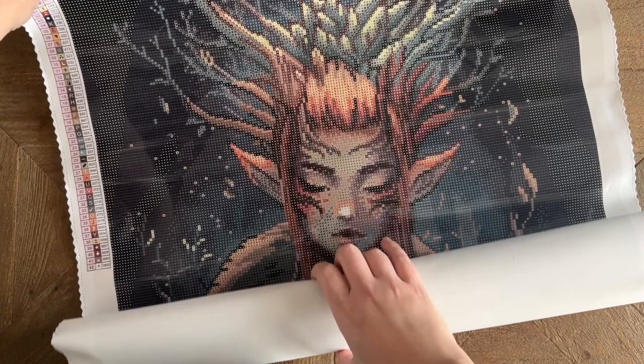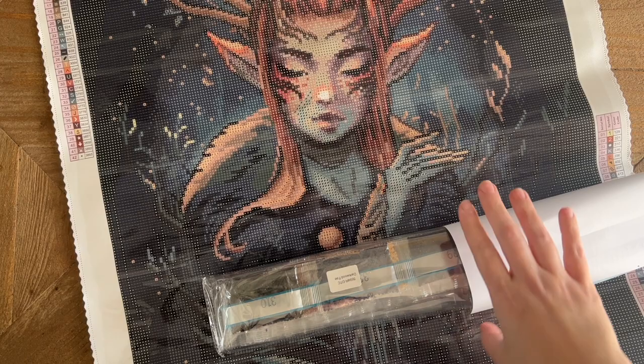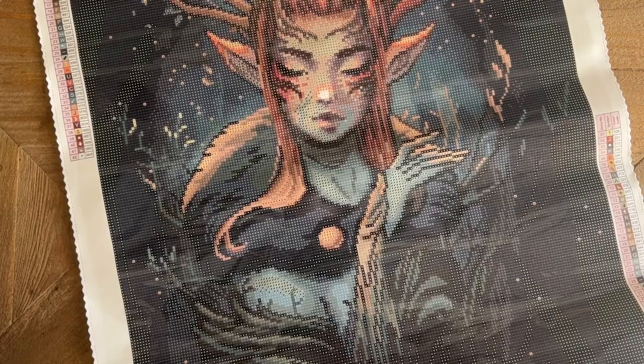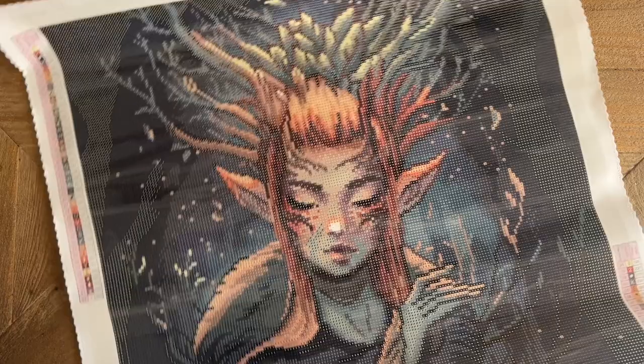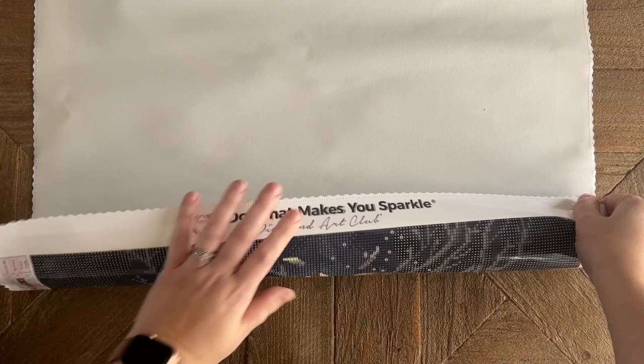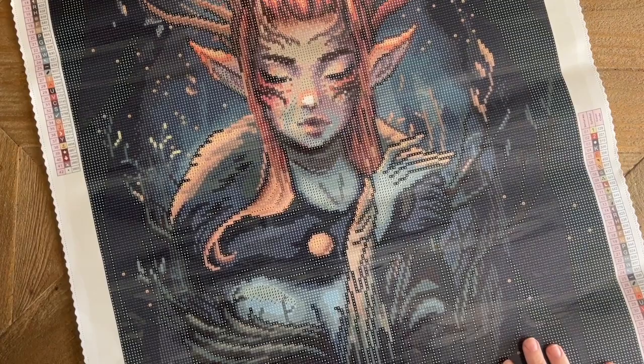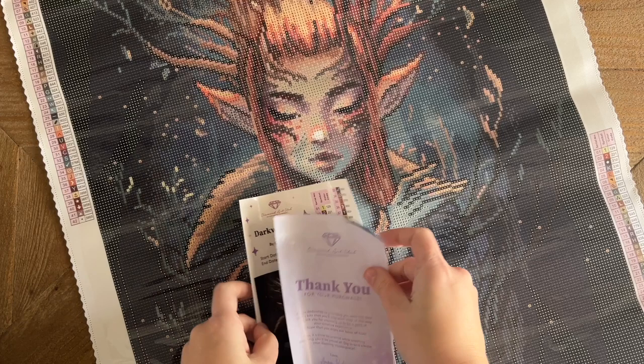Oh my gosh, I am such a sucker — one for Chrisabug's artwork, and two for her fantasy artwork. This is so gorgeous, she is ethereal and beautiful. Now, if your canvas is wanting to curl up at the edges, Diamond Art Club's canvases are self-flattening — they will lay flat on their own if you give it a little time. If you're impatient like me, you can roll it back the opposite direction. Diamond Art Club's canvases are nice quality, they use poured glue, and it's totally safe to roll it back.